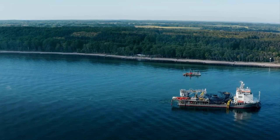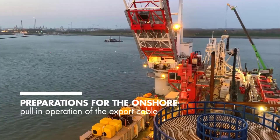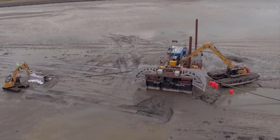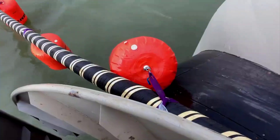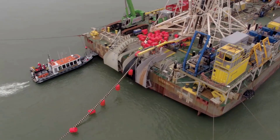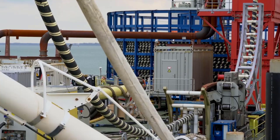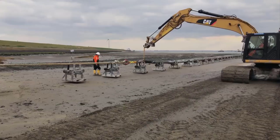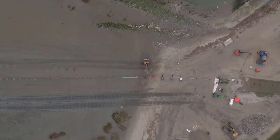Secondly, burying the cable provides stability. The seabed acts as a natural anchor, keeping the cable in place and protecting it from shifting currents and waves. This stability is vital to maintain the integrity of the cable over its operational lifespan. The burial process can be achieved through various techniques depending on seabed conditions and water depth. In some cases, plowing equipment is used to create a trench in the seabed, while specialized burial vessels may deploy the cable and cover it with a protective layer of sediments. Throughout the process, careful attention is paid to the depth and alignment of the cable.